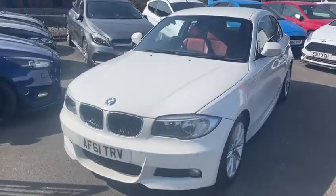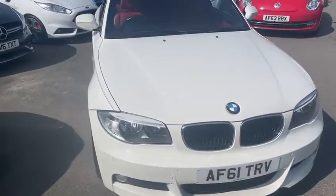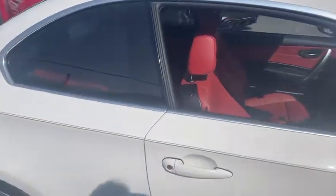Hello there, just doing a walk-around video of our BMW 1 Series Coupe. I'll show you the inside and outside of the car. Start off by going around the outside.